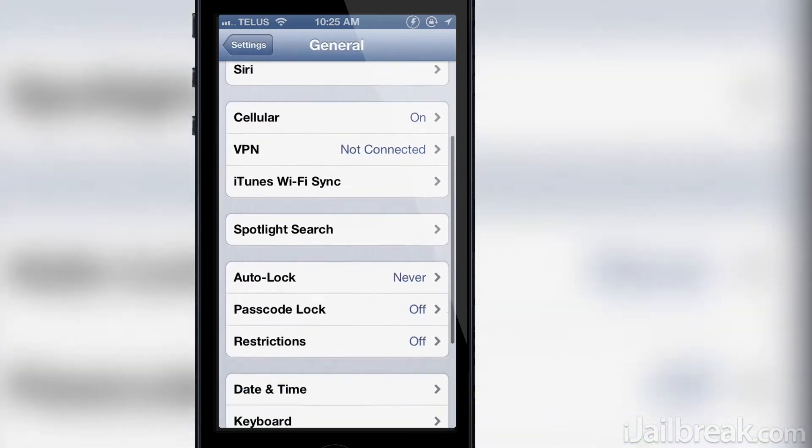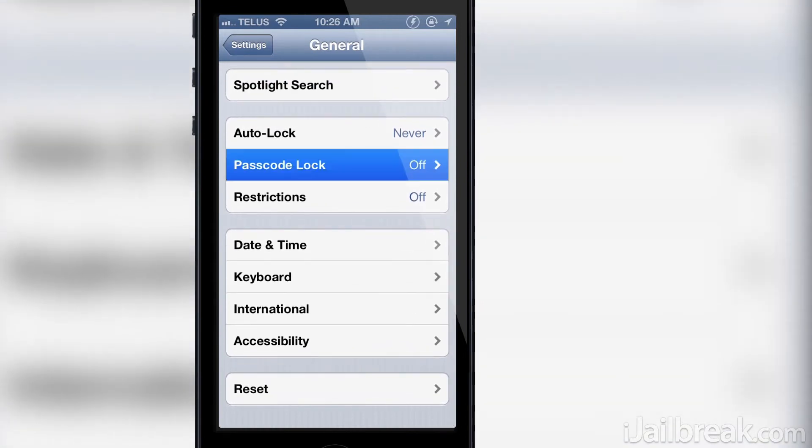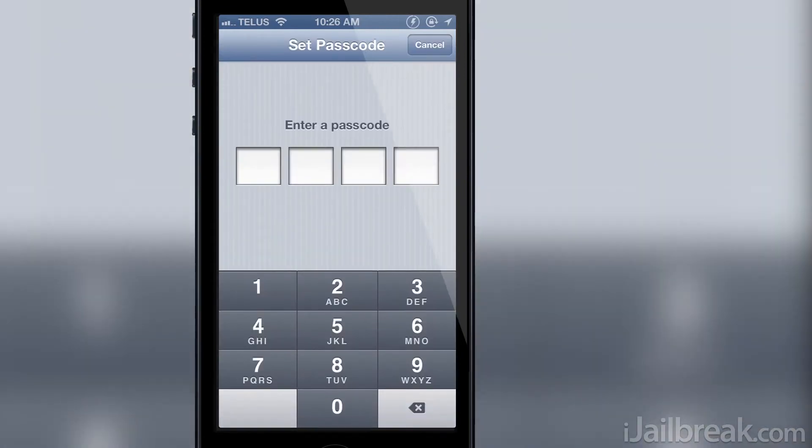The first thing you'll need to do after installing the tweak is set a passcode on stock iOS, if you don't have one enabled already. You can do this by going into the General tab, followed by the Passcode Lock section and enabling passcode lock. I'll just set a passcode lock of 1111.